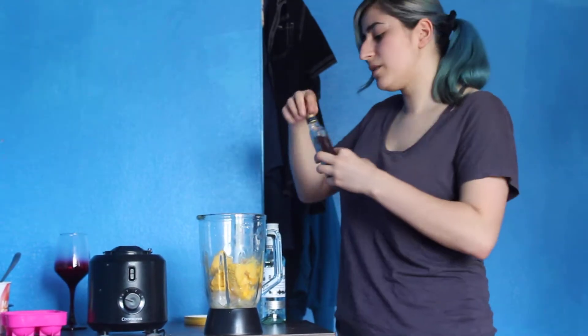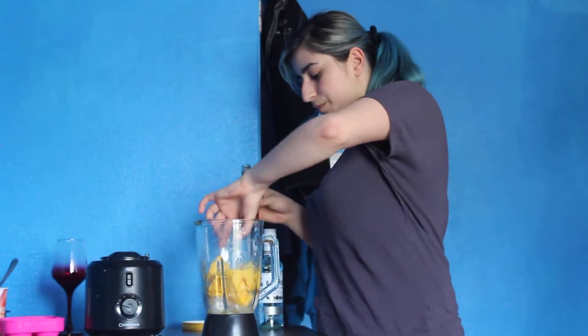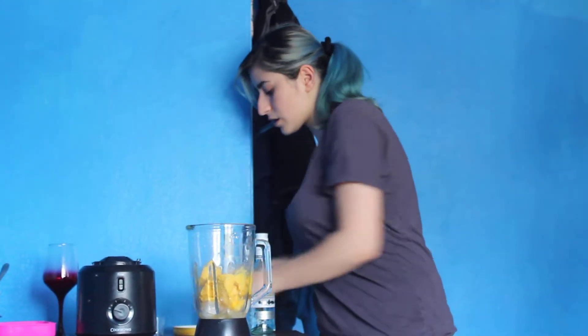And then only half a shot of tequila because I'm not quite a fan of tequila, but it does make this drink more potent and at the same time it changes the flavour quite a bit, so I'm only putting half a shot. And then we are just going to blend.